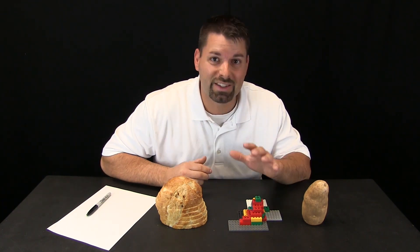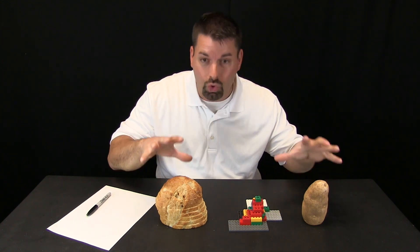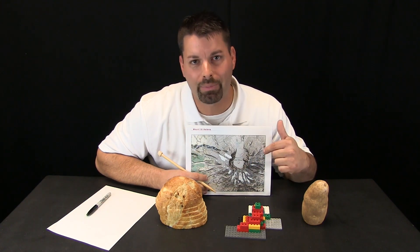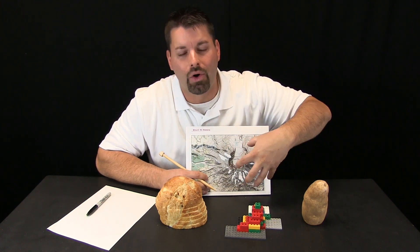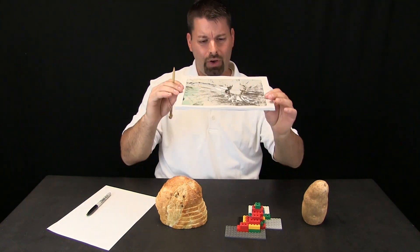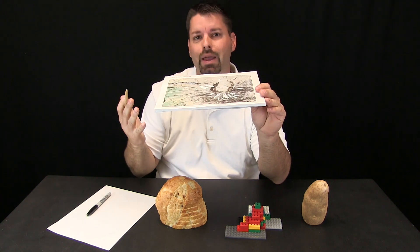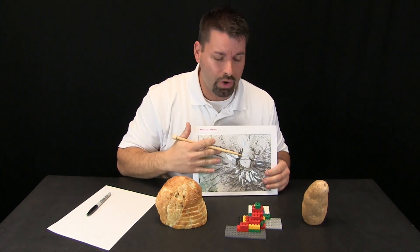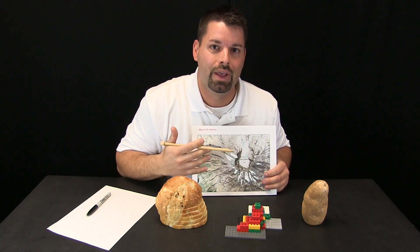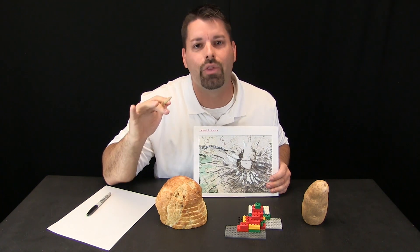The big idea is that scientists who make maps use special lines to draw these shapes on a flat piece of paper. Here I have a special map actually looking down on Mount St. Helens. Now, Mount St. Helens is a mountain, but if I hold this map flat I do not see a mountain coming off the paper. Scientists use special lines drawn on a flat piece of paper so that you can actually tell it is a mountain. We are going to zoom in and take a closer look at those special lines and see how they work.